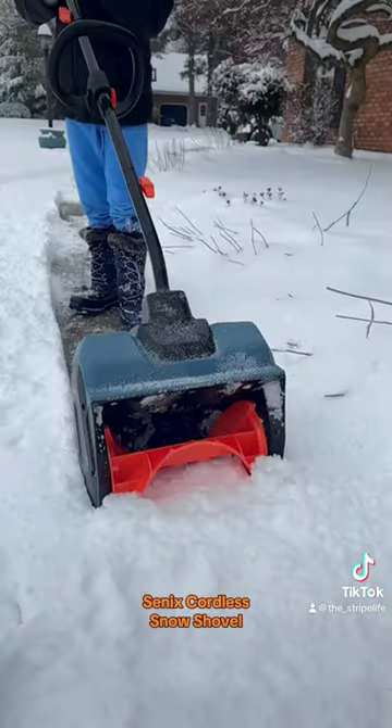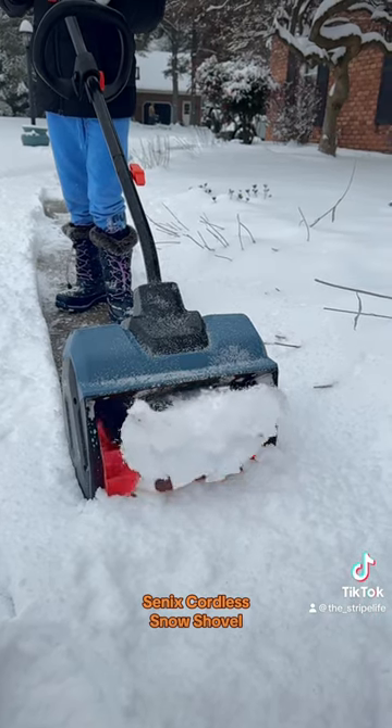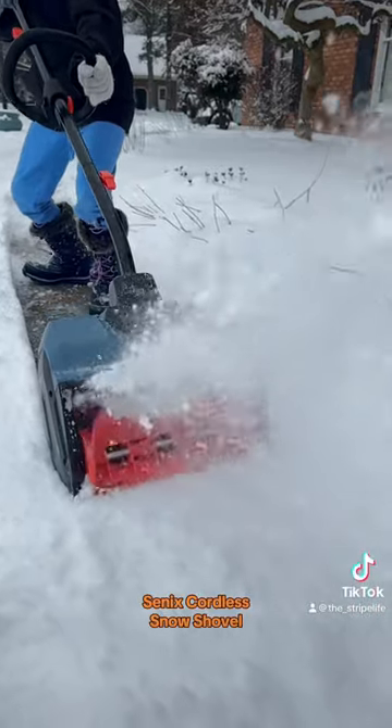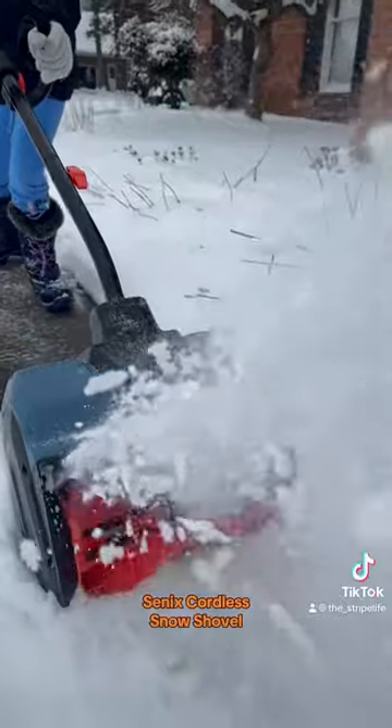The trick is you got to kind of hit it at an angle so it throws it off your path, otherwise you just keep throwing that same snow. This thing was very good for the concrete walkways and the little brick porch.